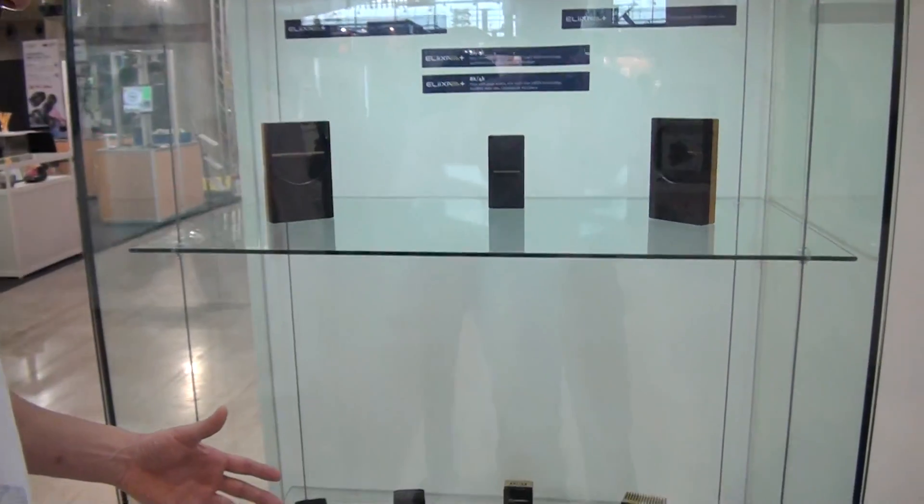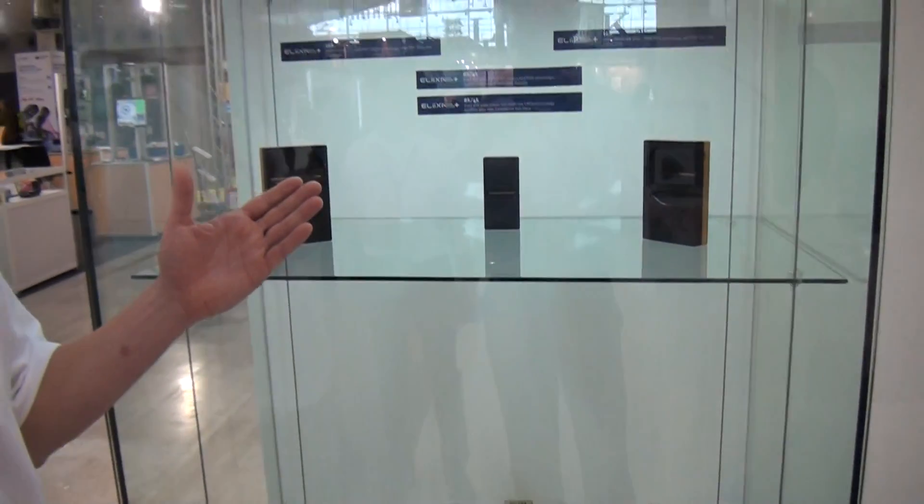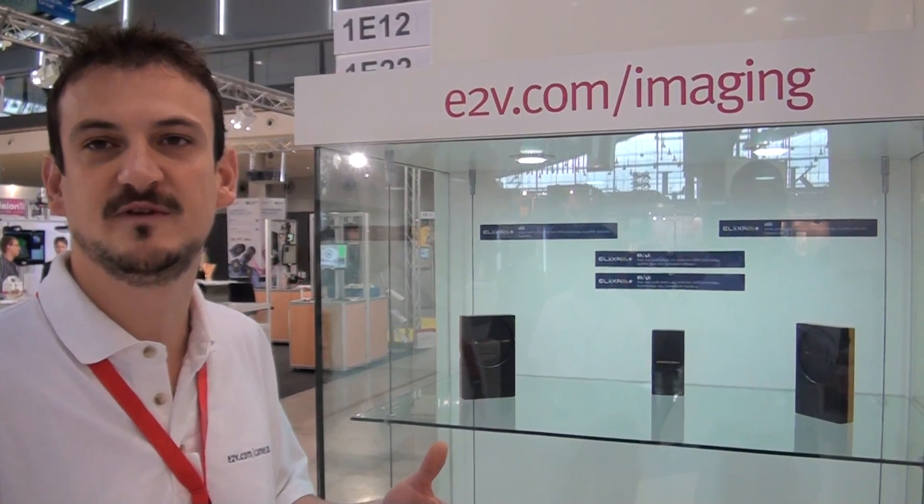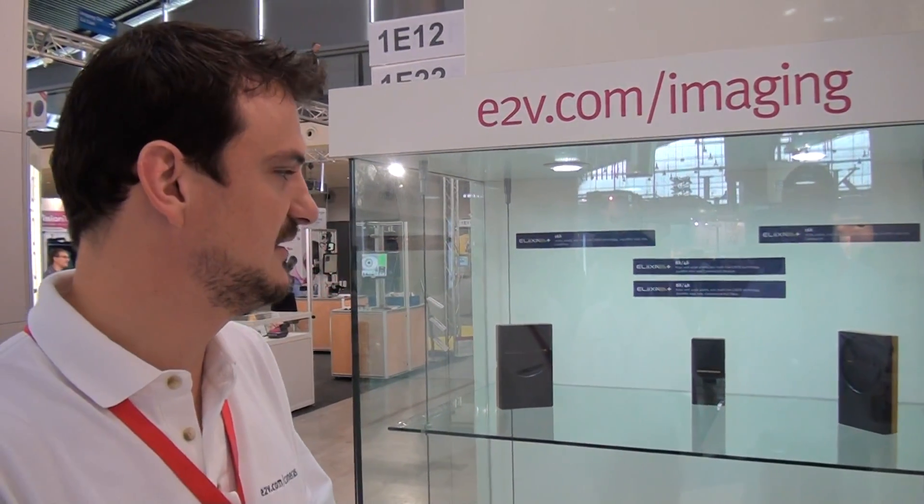What we launched last year is a new camera family based on new multi-line CMOS technology that brings new functionality to these cameras. It can reach 100,000 lines per second as a line rate. To cope with this line rate, we need extra-sensitive sensors, which is why we developed multi-line CMOS technology to acquire sequentially the same line at the object, boosting the signal-to-noise ratio at very small exposure times.